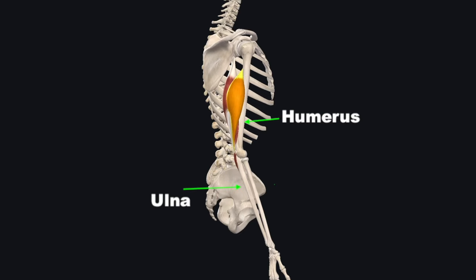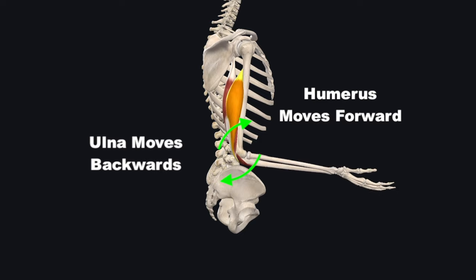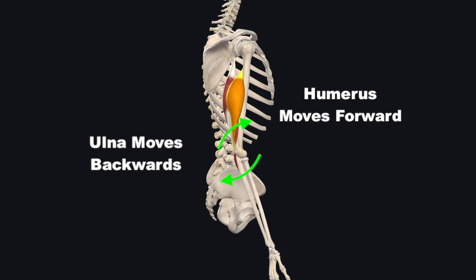Now if you take a closer look at the elbow joint, the hinge is made up of the connection of the forearm ulna and upper arm humerus. When the elbow extends, the ulna bone moves back while the bigger humerus moves anterior. Listen in on what I gave him to assist with this movement.